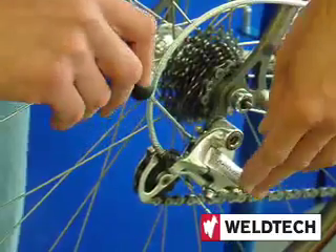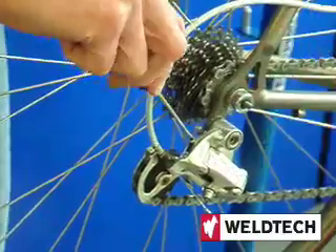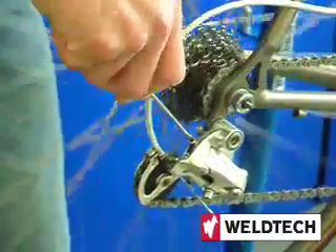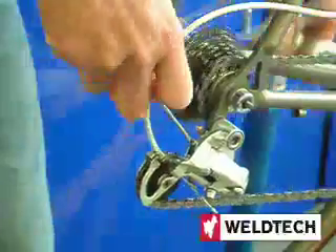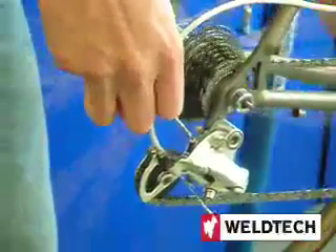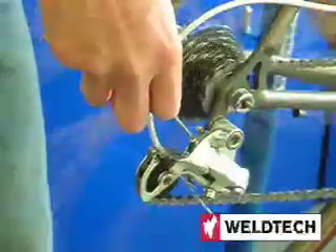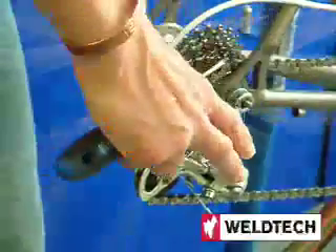These screws only set the limits of the travel. By turning the screw in and turning the pedals, the gear will move onto the next cog up. Take it out and it will return to the high gear. If you want it to run quietly on the cog, that's your high gear set.